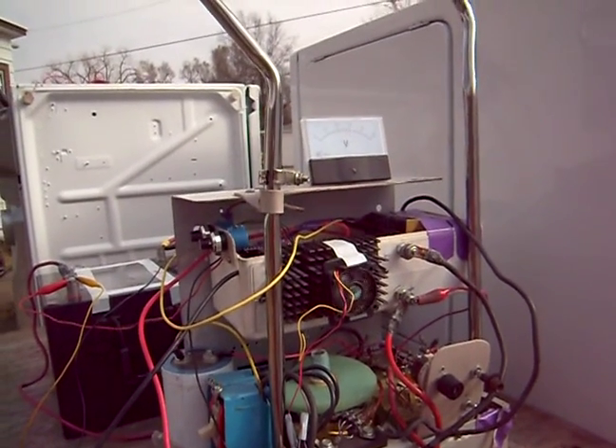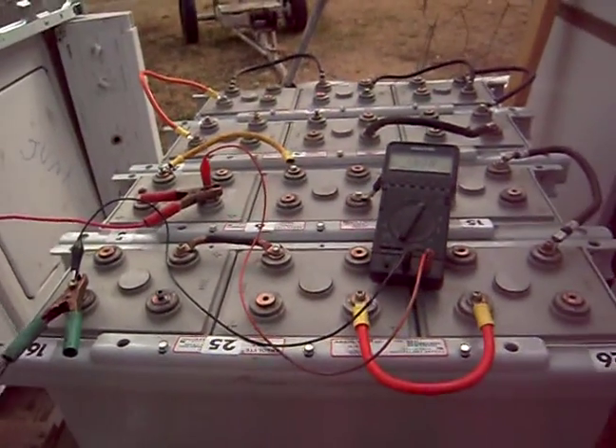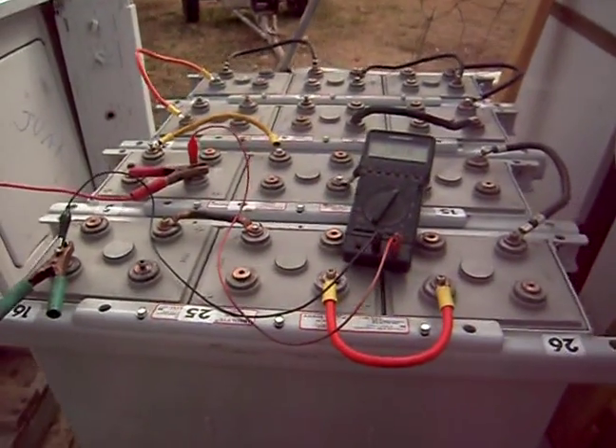Okay guys, this is a flash update on the Elm battery that I was showing you at night time. Now it's day time, I hope you can see these batteries.